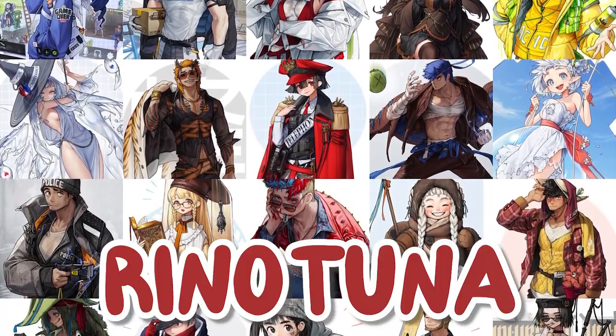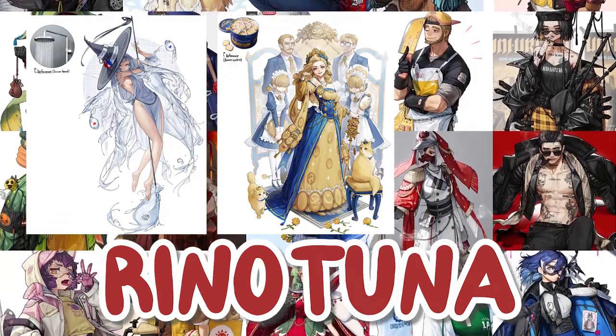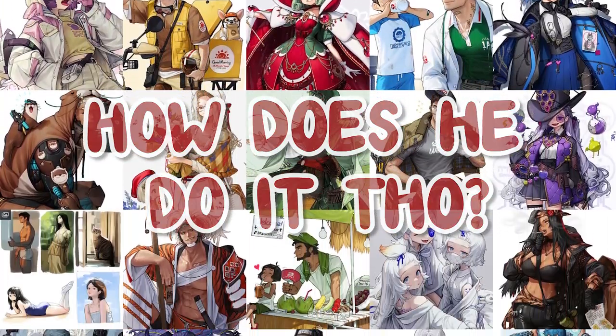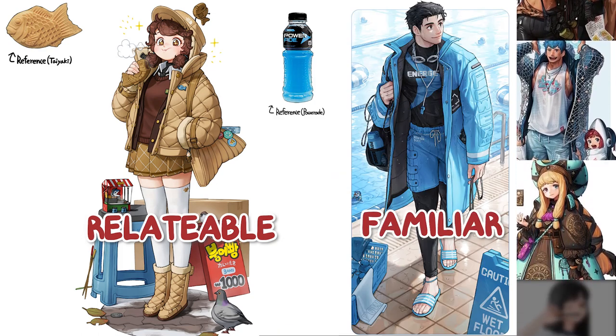This is Rhino Tuna, a character artist who is known for turning random objects, food, animals — pretty much whatever he can get his hands on — into a character design. But what makes his designs so relatable and familiar yet with such nuance?